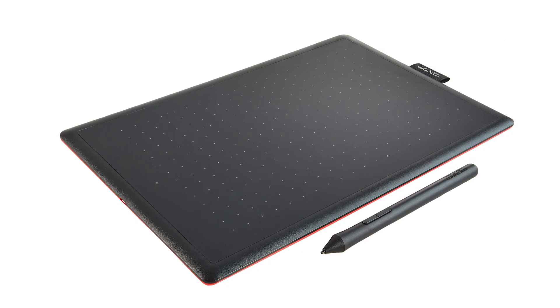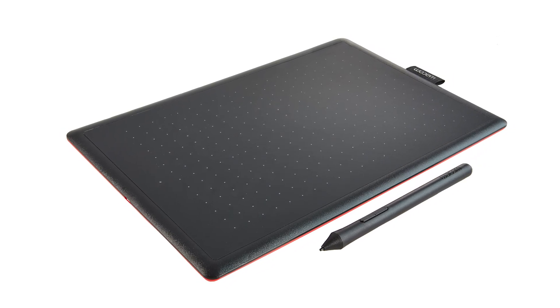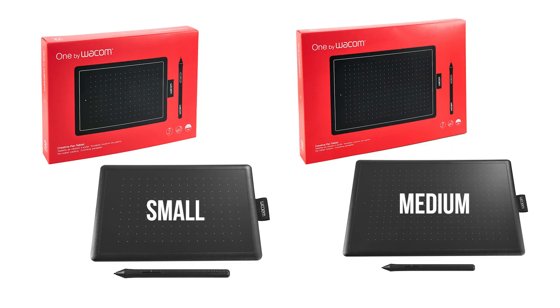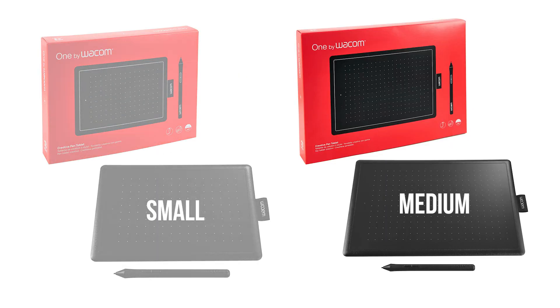The One by Wacom is their most basic and affordable tablet, but it gets the job done. It comes in two sizes, small and medium. I'd get the medium if possible because it'll be more comfortable for drawing and writing.